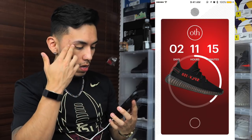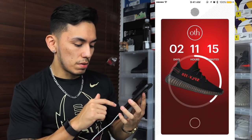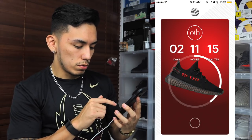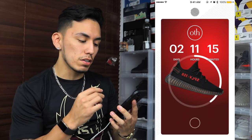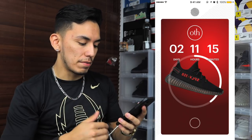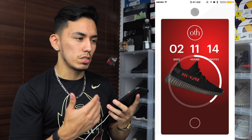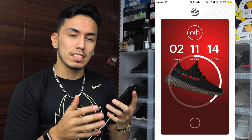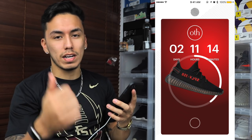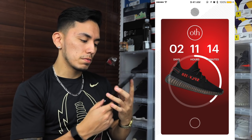Once that countdown hits zero it's gonna say zero, and then you tap that circle on the bottom. It's going to ask you to choose the size of the sneaker, then once you choose your size you confirm everything and check out with your thumb — you have to have Touch ID set up as well, which you kind of have to for Apple Pay anyway, so it all works out together. Make sure all your information is correct: your address, phone number, and name.